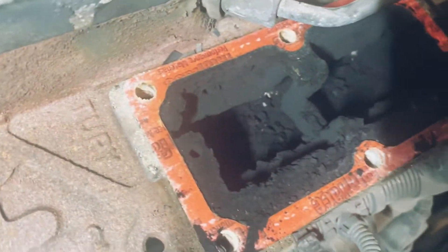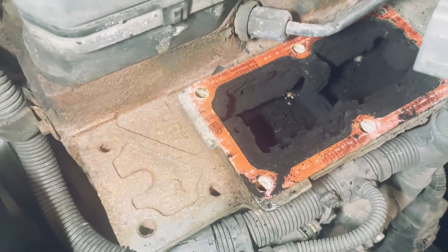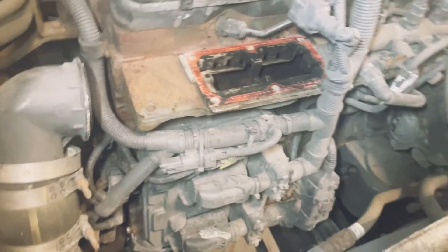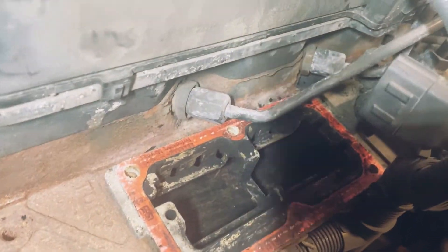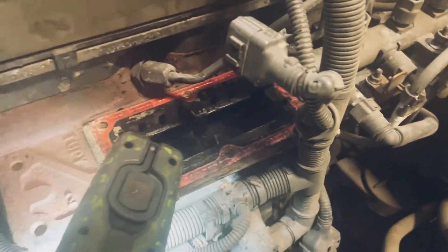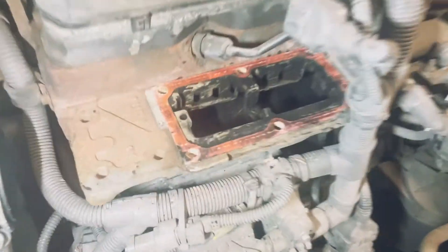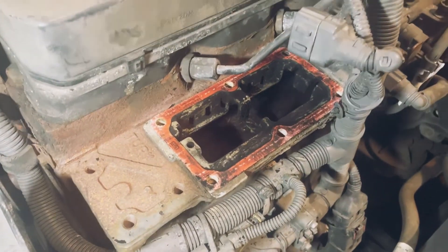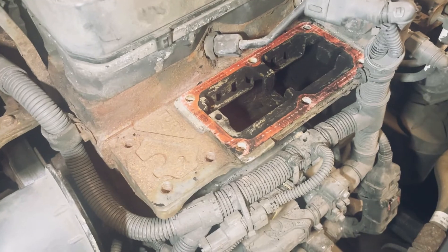That's inside the block — you can see how much crap is in there, properly clogged up. I'm going to get this cleaned out. I normally just scrape as much off as I can. There's no point just cleaning out the bungs and not cleaning anything else — you're just wasting your time, it'll just block up again. Let's get the last little bit cleaned up, clean around the edges, get the gasket ready, and then put the inlet back on with the new bungs.